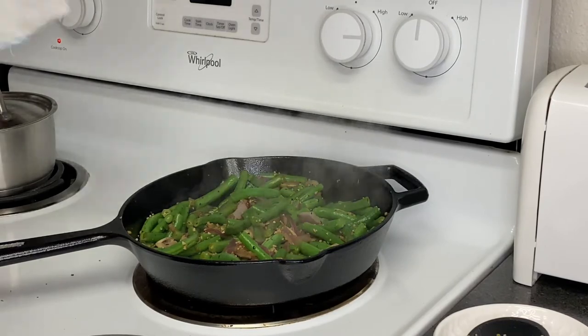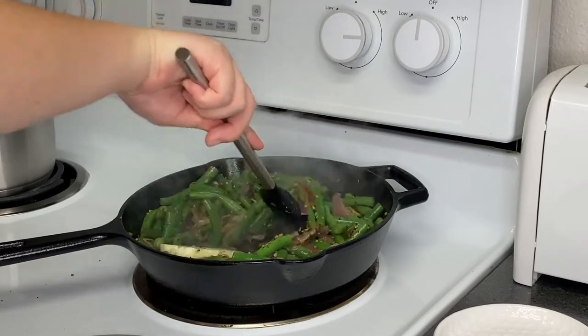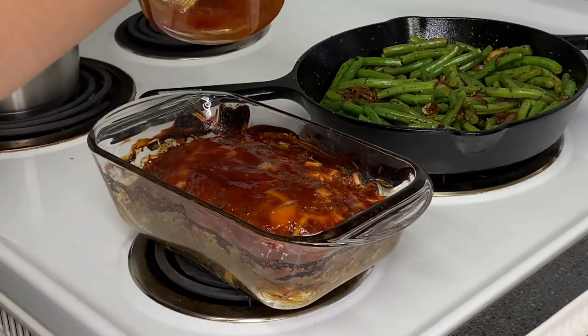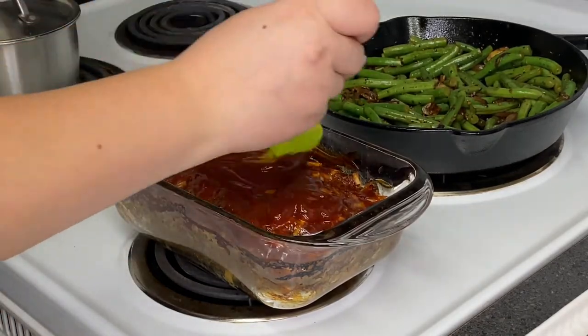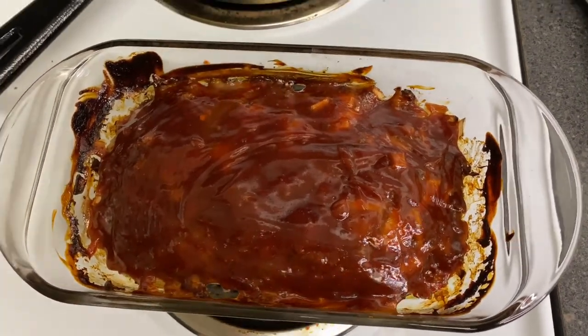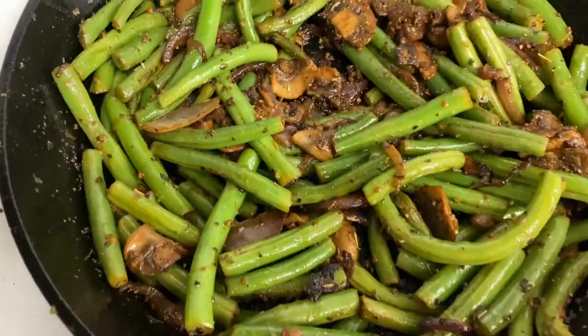We're going to add some butter, because who doesn't love butter. By that time my meatloaf was ready. After we take our meatloaf out of the oven for the 55 minutes, we're going to add the rest of our glaze by painting it on again, then we're gonna pop that bad boy back into the oven for an additional 10 minutes.